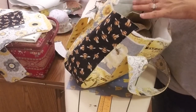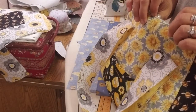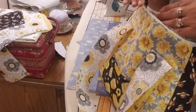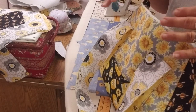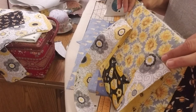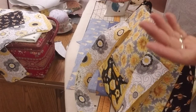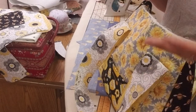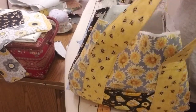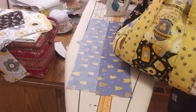I used Insulbright, which is a type of interfacing that has a metallic liner. It's like what they use in pot holders and lunch boxes made from fabric — it's washable. You can put things in your bag like a can of soda or your lunch, and it will help things stay cool or warm.